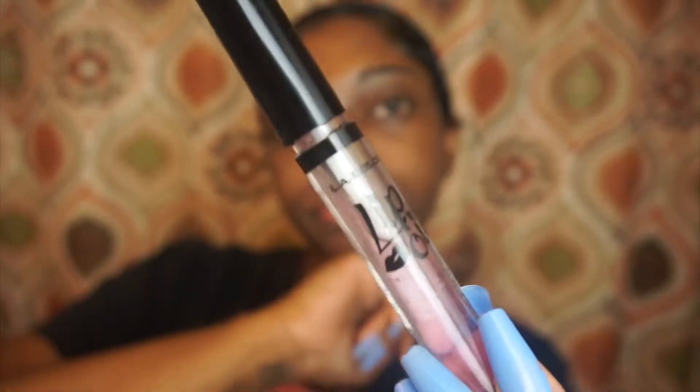Hey, so this is my nighttime skincare routine — hopefully this helps someone out. This is just the stuff I use for my skincare, it's not a lot of products, so I'll show each product before I use it. First, I like to moisturize my lips — I'm just using this lip oil from LA Colors.